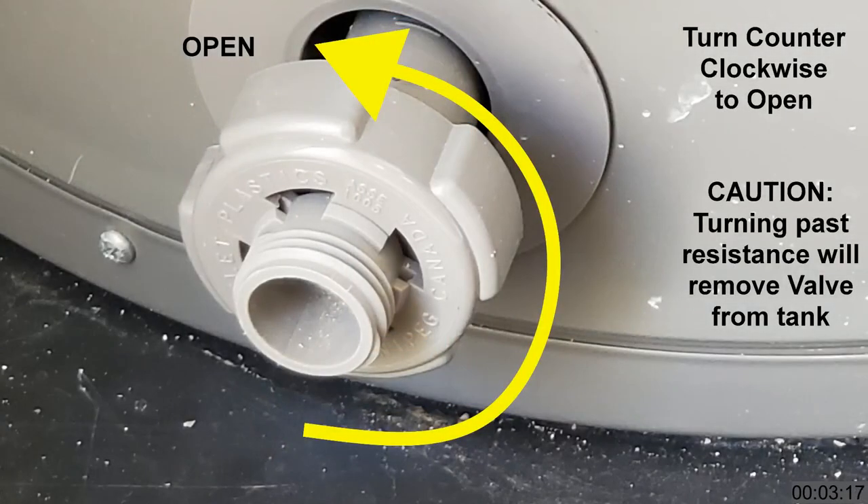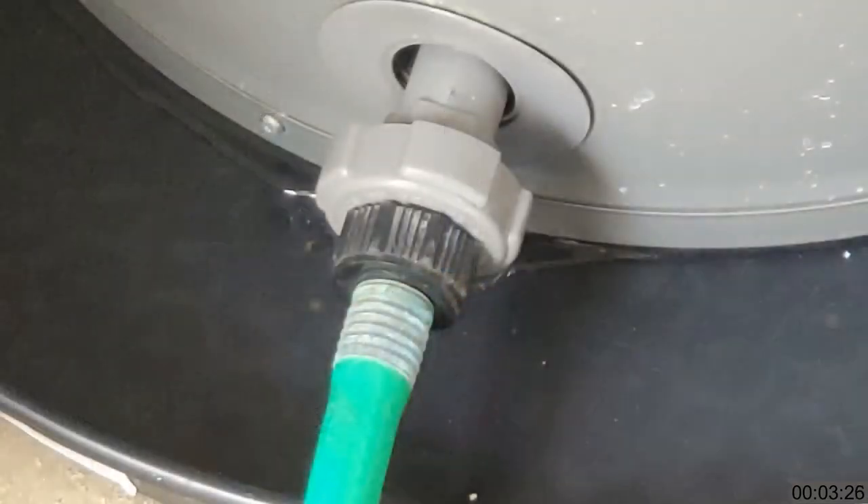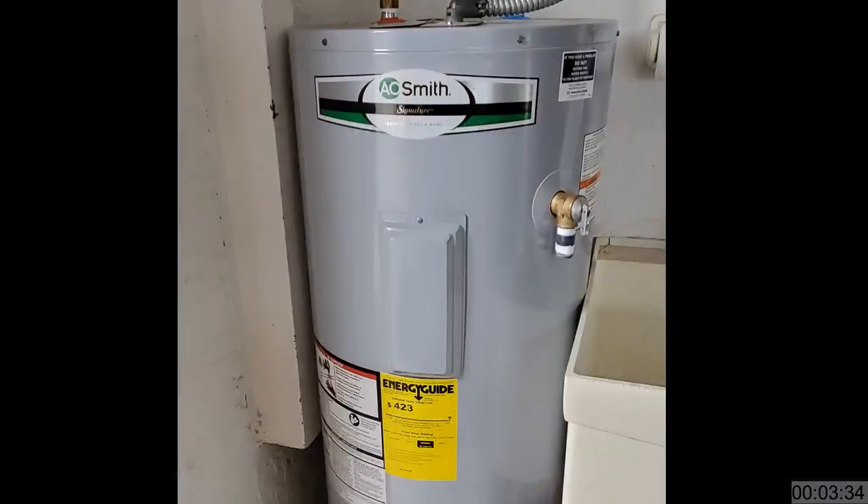Let's talk about the drain valve at the bottom of the tank — it's there to allow you to drain the tank if needed. Turn off the incoming cold water, connect a hose, and open the valve. Then allow air into the tank to facilitate the draining process by either lifting the lever on the pressure release valve or opening a hot water faucet — either will work. It's recommended to drain the tank on a regular basis to flush out sediment, especially if you're on a well water system. No one I've ever talked to ever does that, but there's the recommendation.